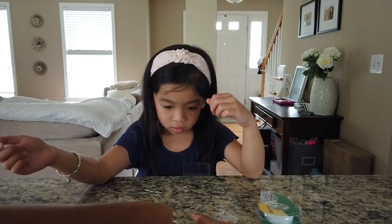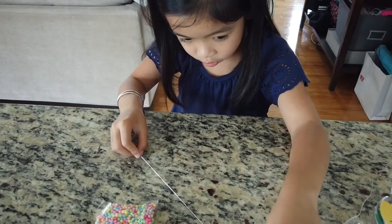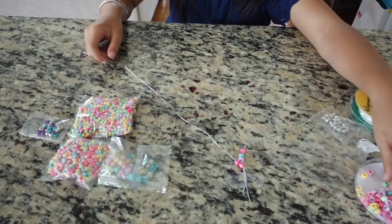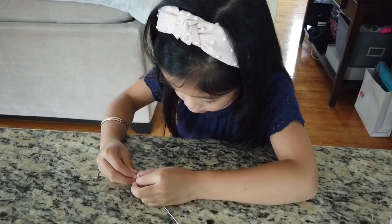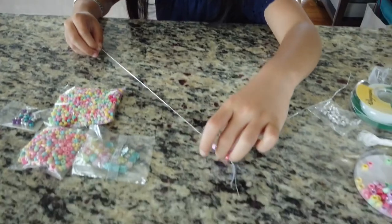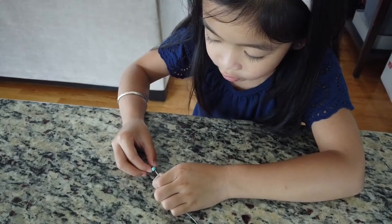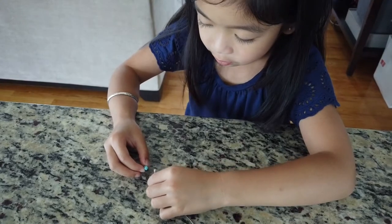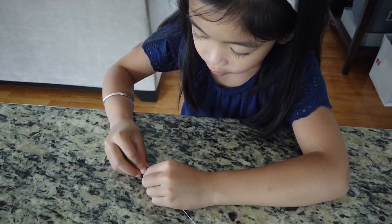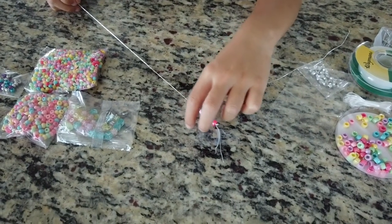Let's go ahead and tape it down. Pink. Purple. And if you get these, make sure you pick whatever color you want, if you want to do the same one. If you want, you have to do the same color on each strand, because all the same colors need to match.